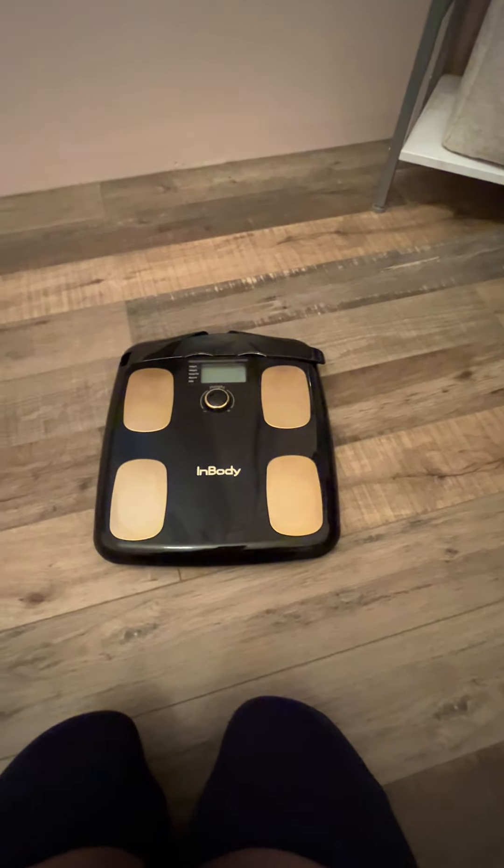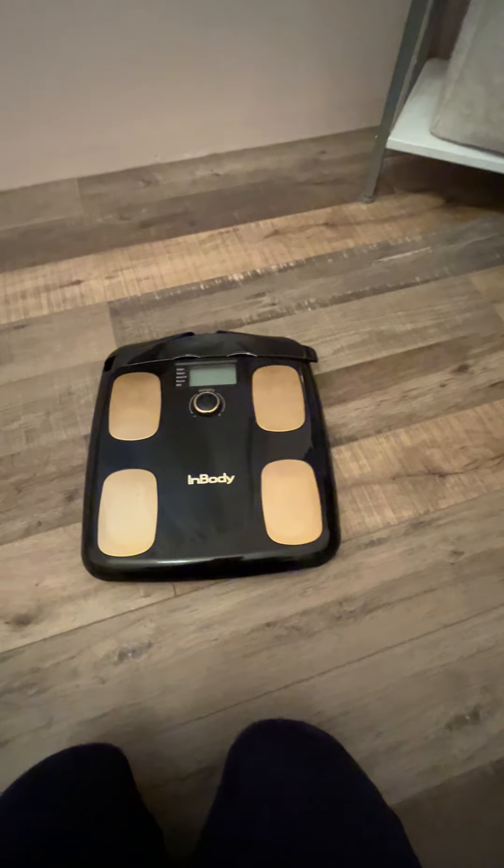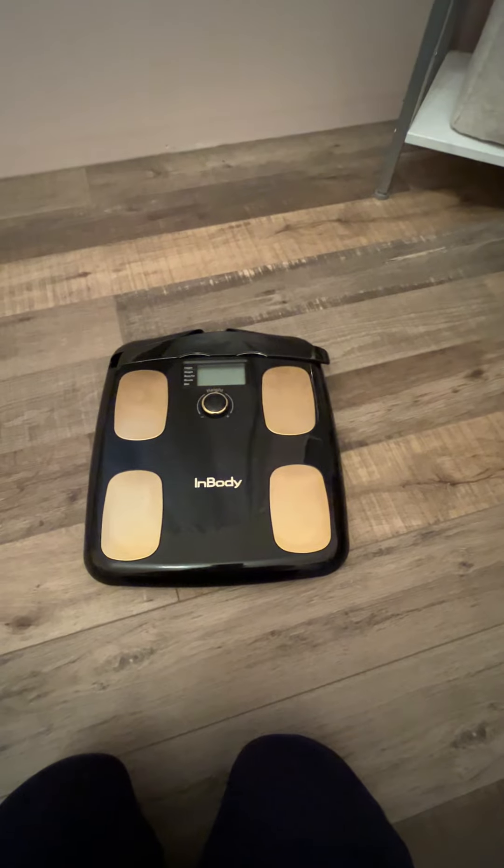This InBody body fat and muscle mass testing scanner is a must if you are a personal trainer. If you are somebody that is interested in fitness and fat loss, this thing is so motivating.